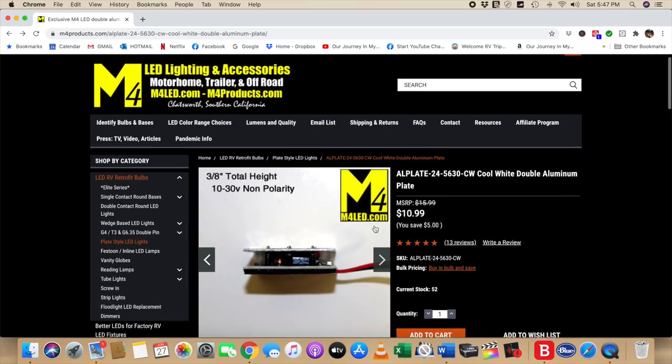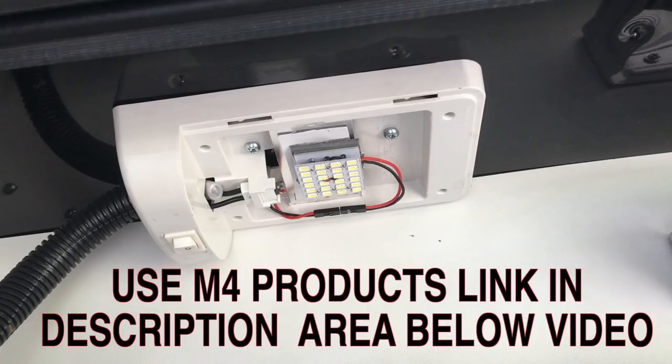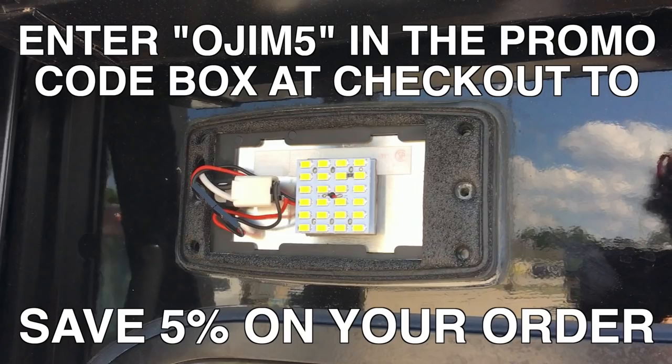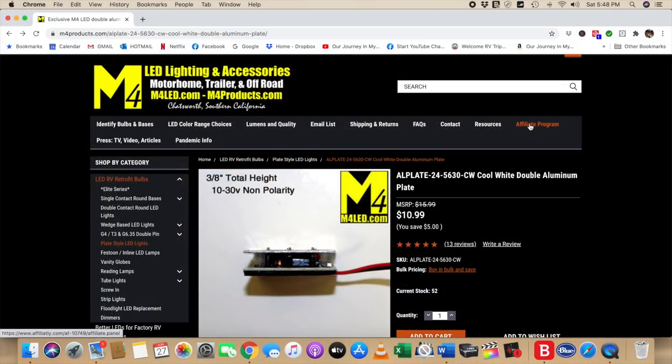I've bought from this company enough now that I've actually applied for their affiliate program. If you would buy anything from M4 products, I would make a small commission on it, and I will include a discount code for you to use to buy your lighting through M4. You would behoove yourself to count up the lights you're going to need so that you pop over the $60 threshold so that your shipping is free.